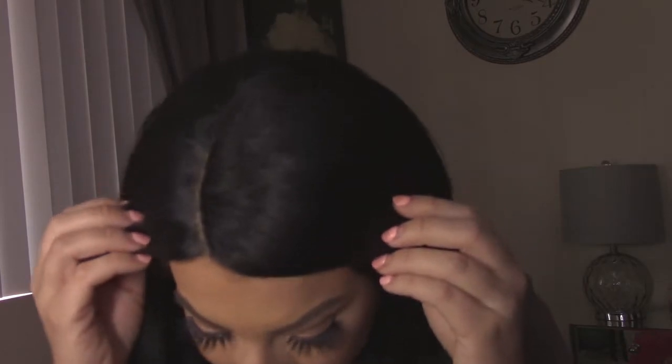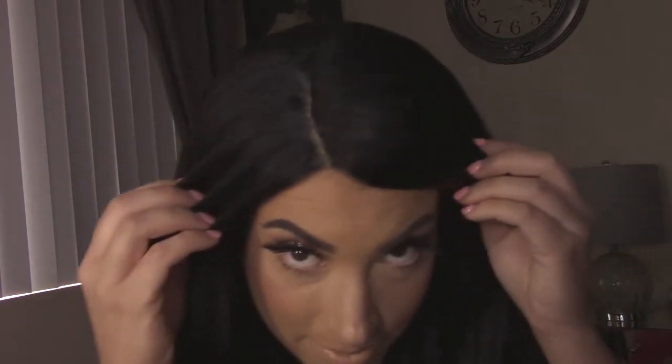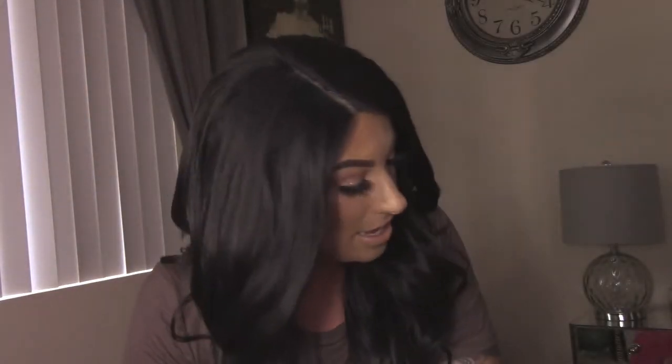Alrighty guys, we are back and I have her on — she's amazing. Look at this wig, look at this part! We got the part in there. Can we have a moment for that part? I didn't even pluck it. I just put a little bit of concealer in there for her to blend, and it feels so natural. It's not heavy, it is so comfortable.